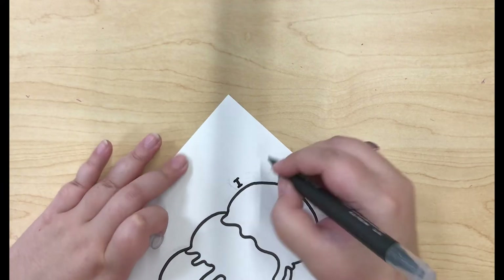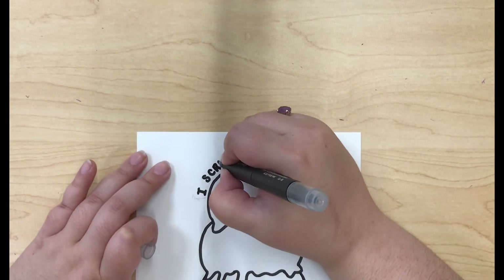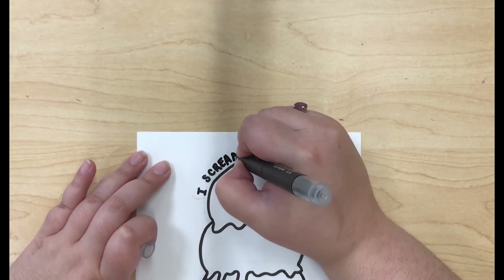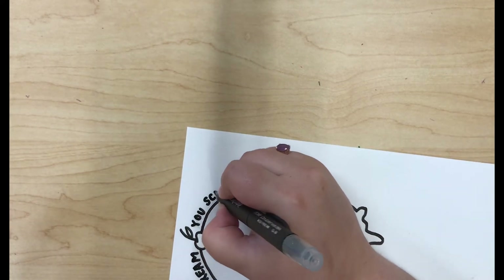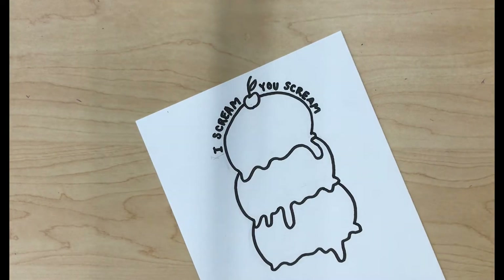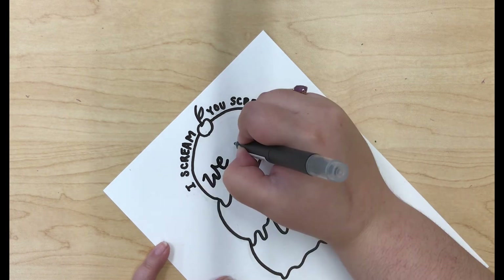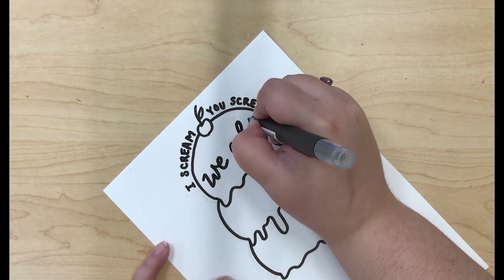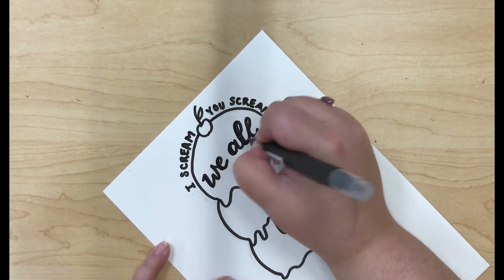Now I'm starting by adding a little bit of calligraphy above the first scoop of ice cream. I put a little line there to make sure that they would line up evenly on each side. Next I'm going in with a cursive font to write 'we all' in the first scoop. Again I'm going to go in and make sure that the downward strokes are a little bit thicker.